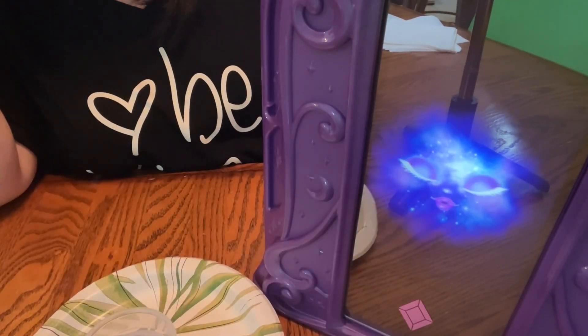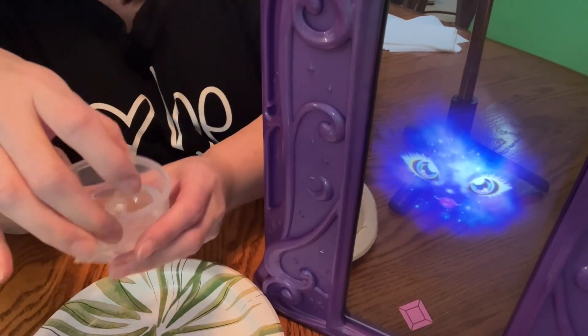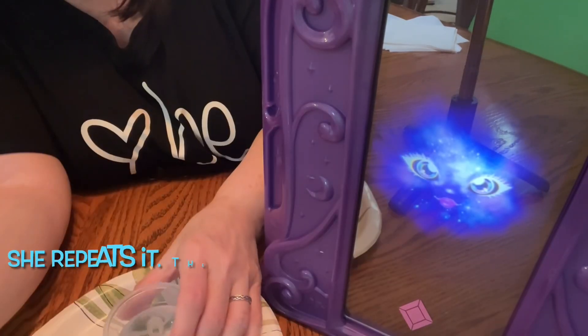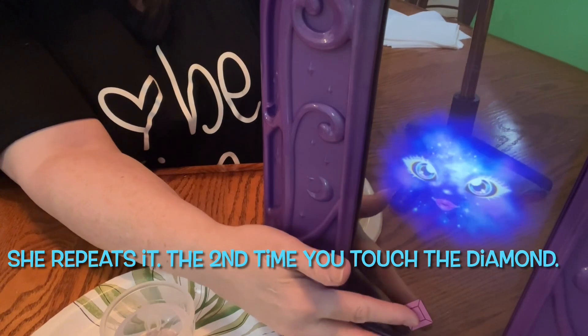First, fill the potion cup with water up to the fill line. Touch the diamond to continue.